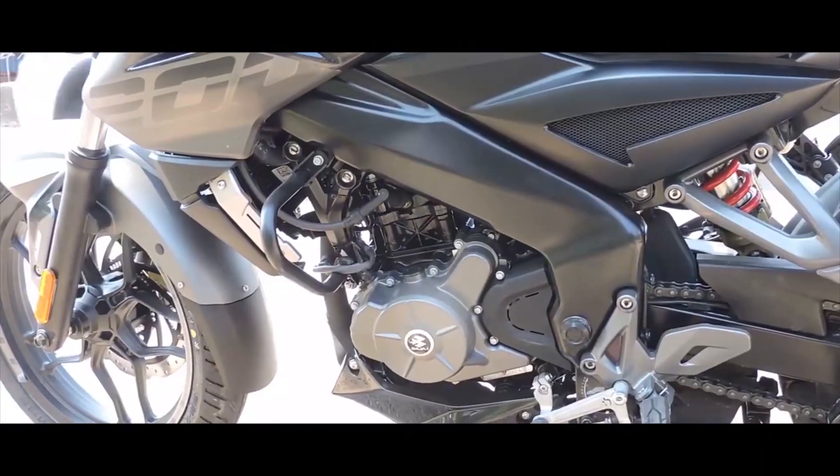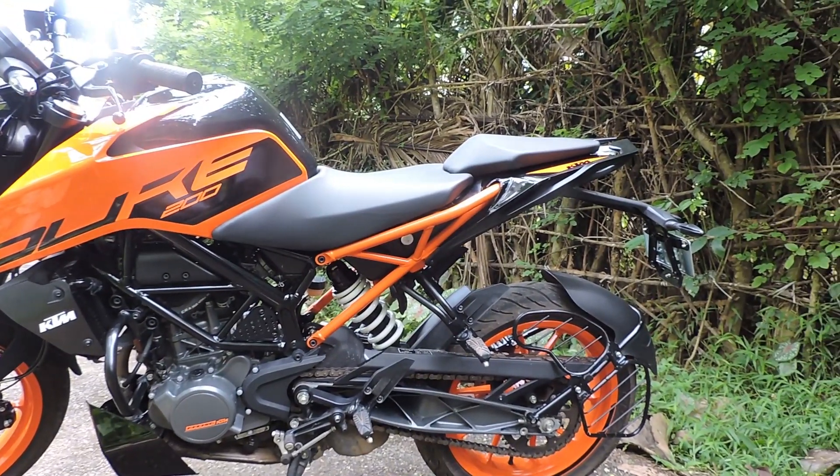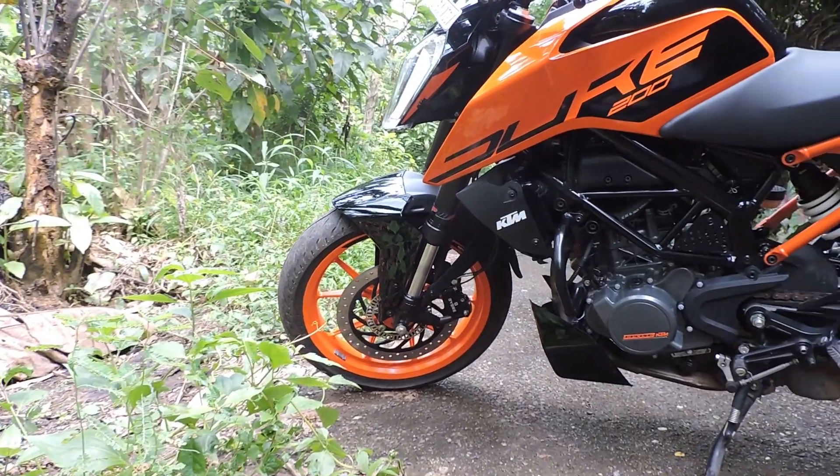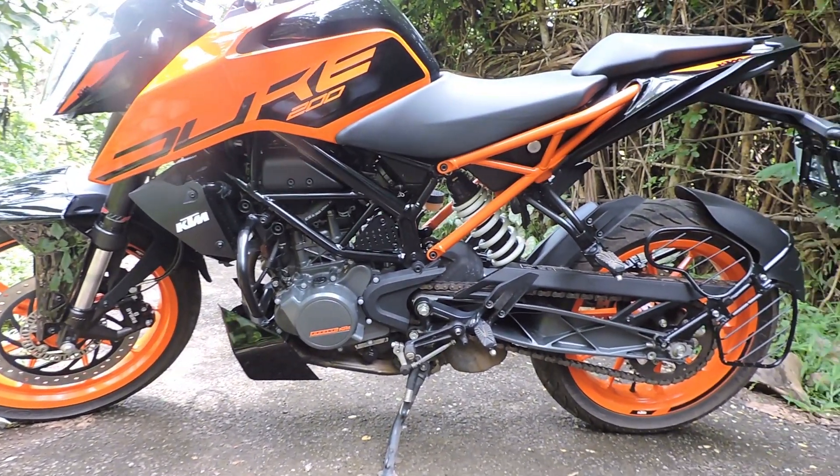If you notice the headlamp, the headlamp is the same pattern. The corners are not the same — the NS200 has a configuration with LED lighting.